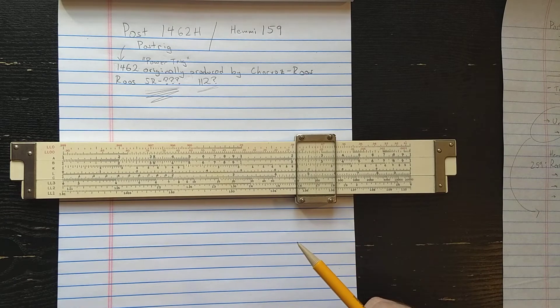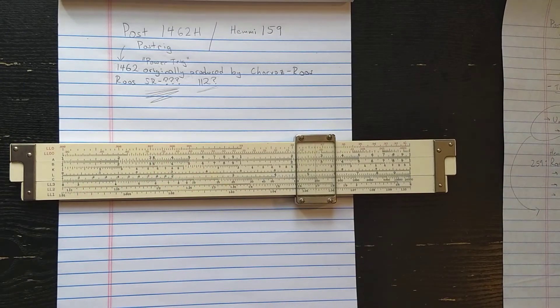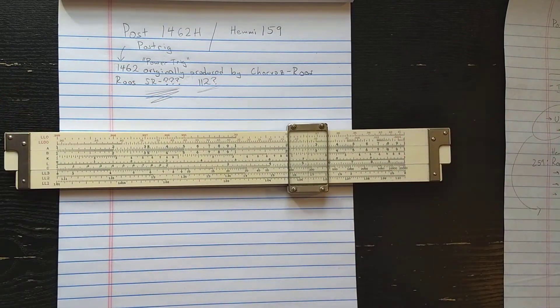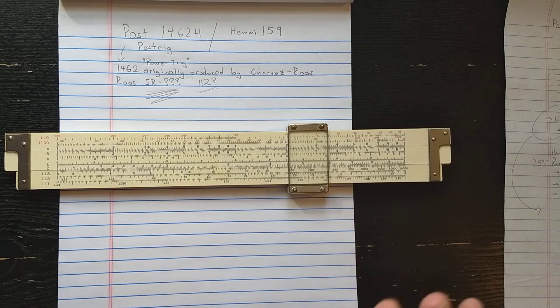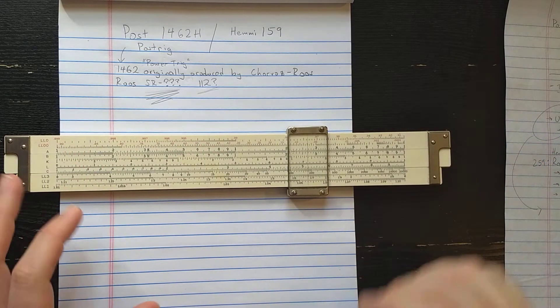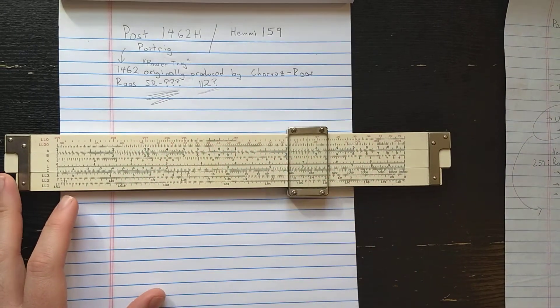The consequence of the fact that there's no D here is you can't do natural log or natural exponential directly without using the D scale on the other side. But that's probably a less typical use than computing arbitrary powers and logs on the LL scales. Overall I think it's a really nice, well thought-out scale set and arrangement. It doesn't have the later style symmetric log-log scales, so you cannot do inverses directly between the two types of log-log scales like you can on later slide rules.